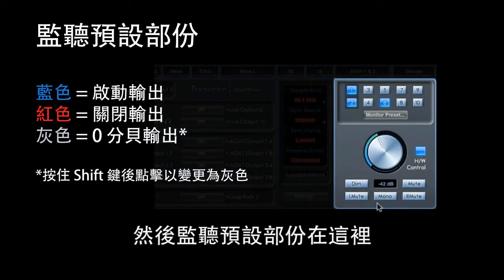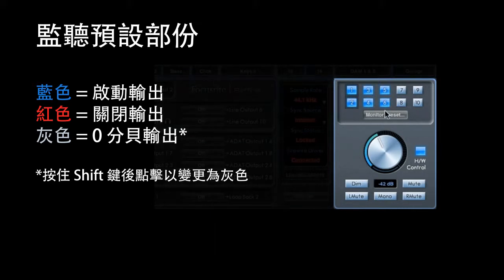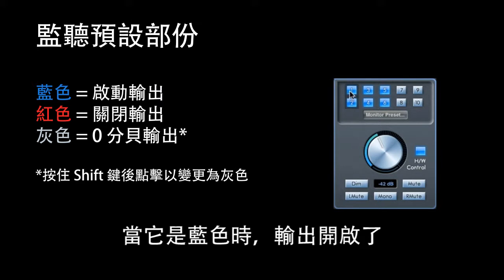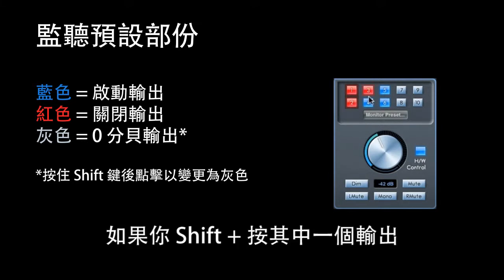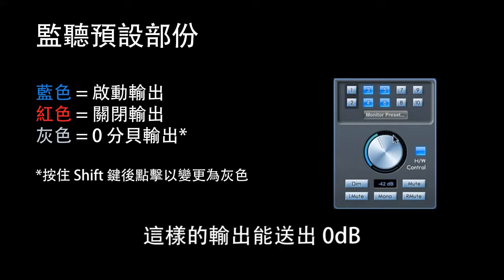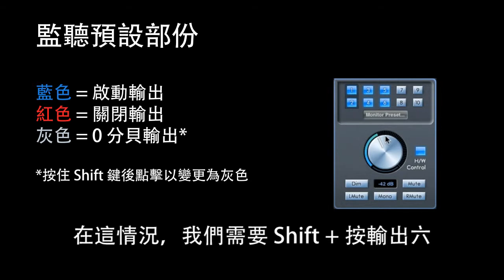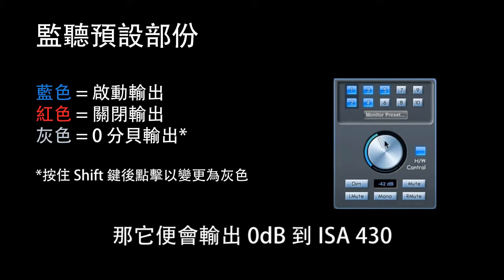In the sync section of Sapphire Mix Control you can choose the sample rate your interface is running at, choose the sync source, and sync status shows whether it's locked or not. The firewire driver indicator shows that the firewire is connected to the interface. In the monitor preset section you can control whether your outputs are switched on or off — blue means on, red means off. If you shift-click on an output it turns grey, which sets that output to 0dB. You would do that when outputting to a piece of outboard gear — in our setup we need to shift-click on output 6 so it's outputting at 0dB to the ISA 430.